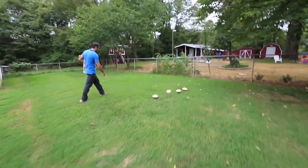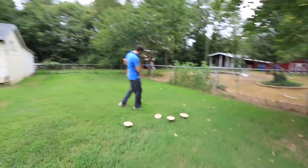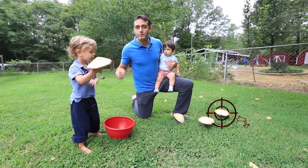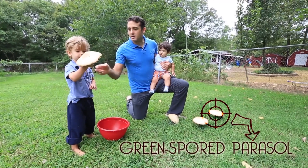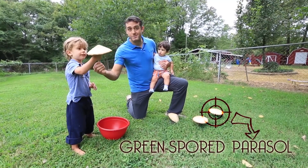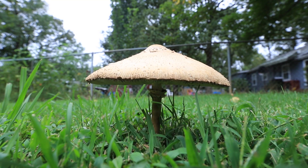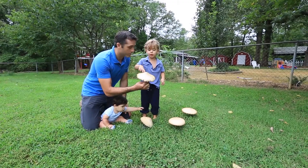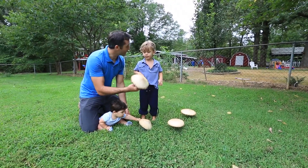If you've ever been a kid and you've been taught about mushrooms, you've been taught never to eat them. Oh, there you go — you got one. So August here has the green spored parasol. It is a poisonous mushroom, so you never eat this one. This one has poison in it.